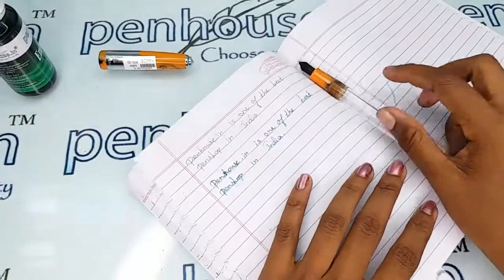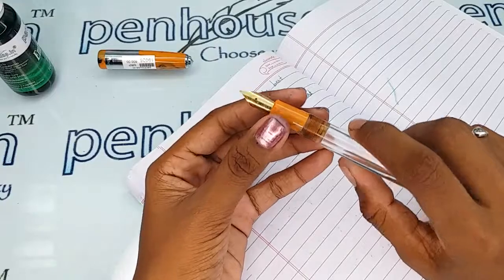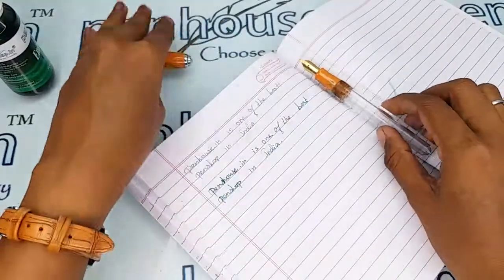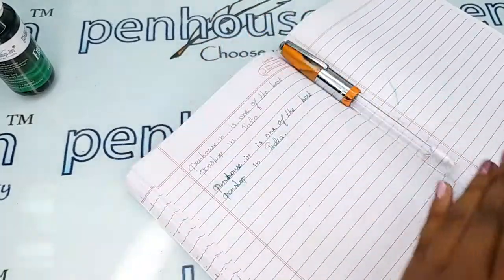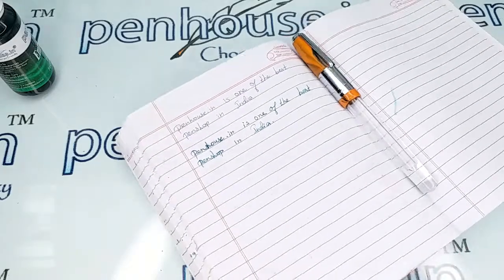If you have any queries about this pen, you can ask in the comment section or give us a call on our mobile number. Thanks for watching this video!